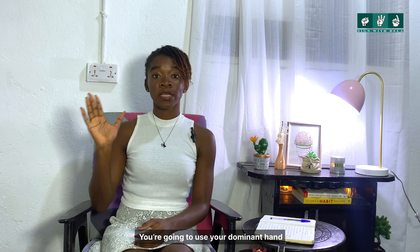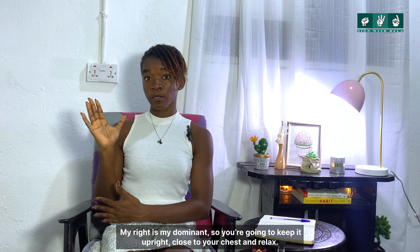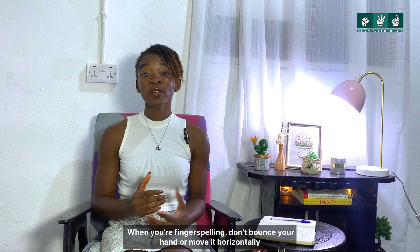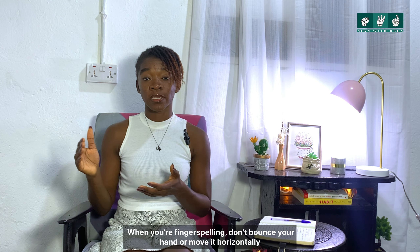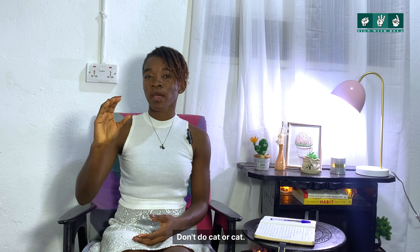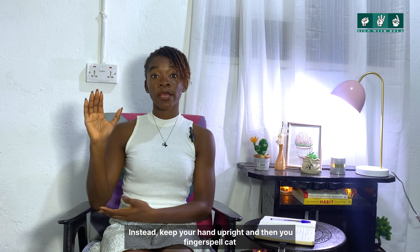You're going to use your dominant hand — my right is my dominant — so you're going to keep it upright, close to your chest, and relax. Don't be too rigid, just relax like this. When you're fingerspelling, don't bounce your hand or move it around while spelling.